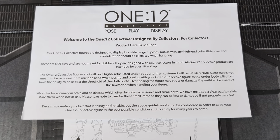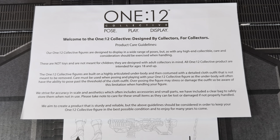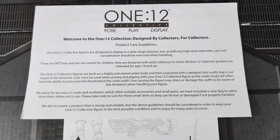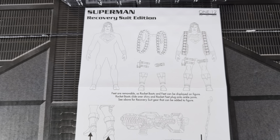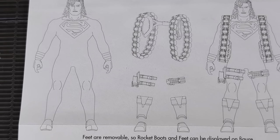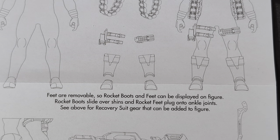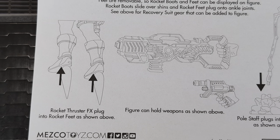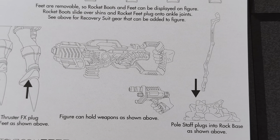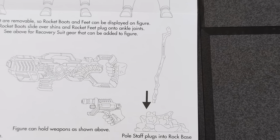Every Mezco figure comes with this paper — Product Care Guidelines. It talks about how to handle the figure, not to damage them, and mentions these are intended for ages 18 and up. There are also some directions showing how some of this stuff goes on — how the bandolier goes on, and it talks about how the feet are removable so the rocket boots can be displayed. The boots just slide over the shins. It also shows how to put on some of the pieces around the legs, the bandoliers, and the rocket boot effect pieces.